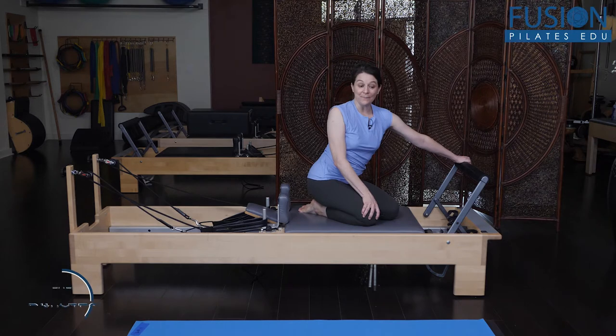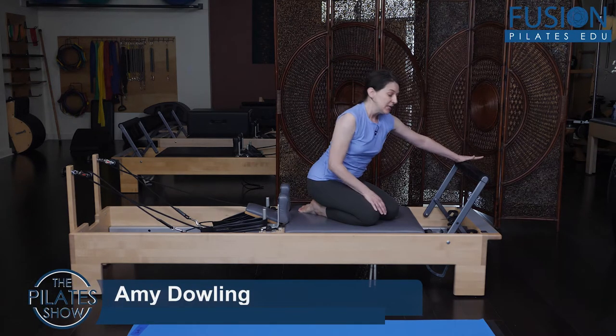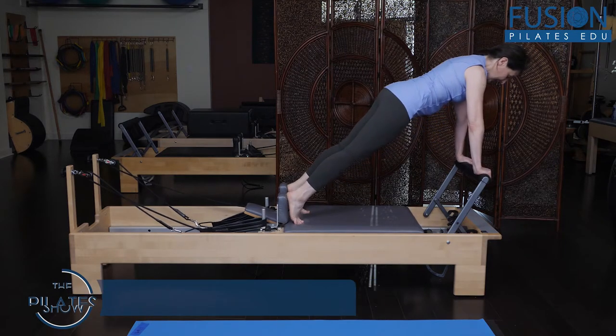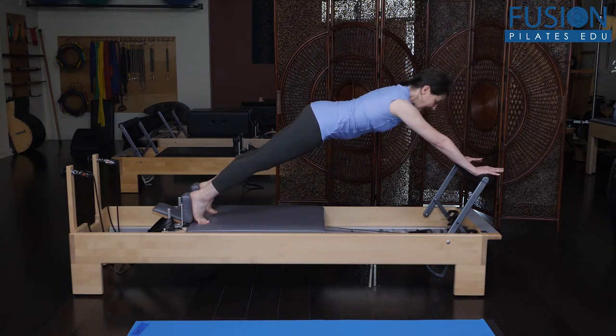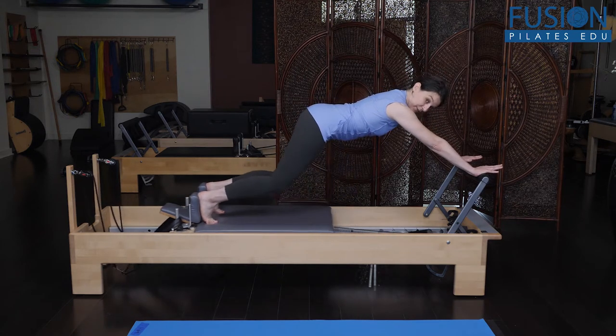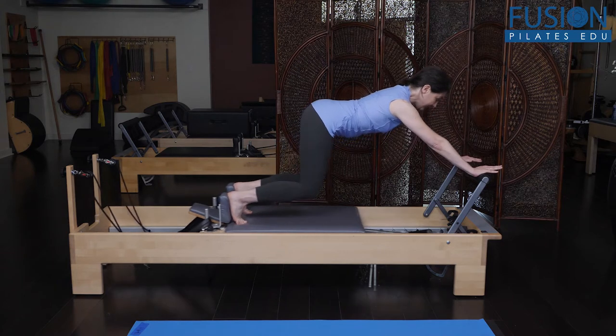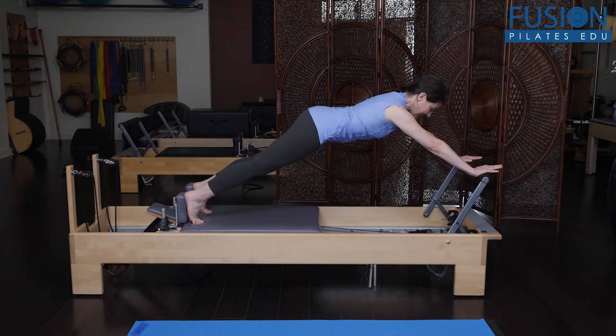We're going to do the Jackrabbit with a little wrinkle of adding some rotation. Coming up into the starting position and pressing out, we go into the Jackrabbit — even torso and legs, keeping the length through the spine and the deep belly active.